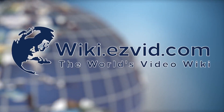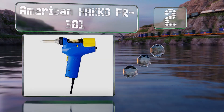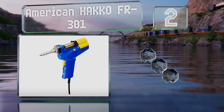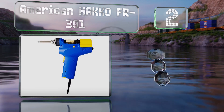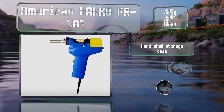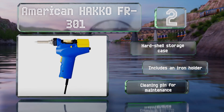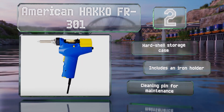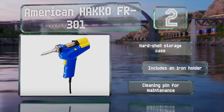At number 2, the trigger-actuated American HAKO FR301 has a comfortable pistol grip, and offers four heat settings ranging from 660 to 930 degrees Fahrenheit. It heats up quicker than the company's FR300 model, though it isn't any less efficient. It includes a hard shell storage case, an iron holder, and a cleaning pin for maintenance.